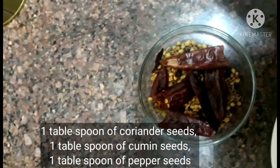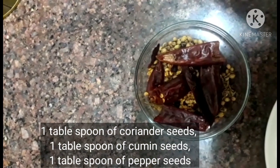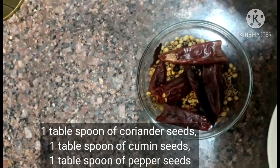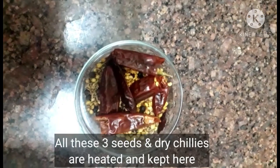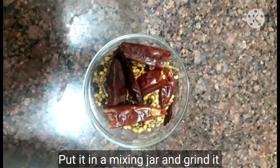I am going to add a pan. I will add 1 tablespoon of spice and a tablespoon of seed. I am going to add a mixture of the seed.